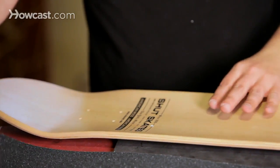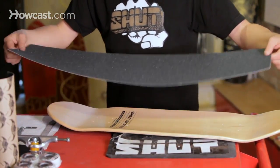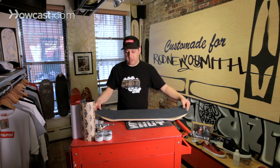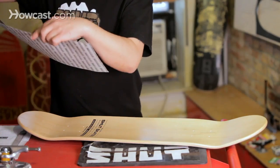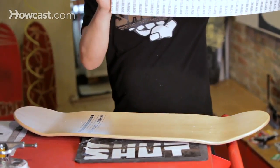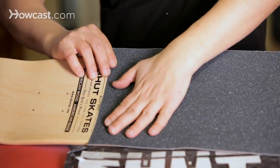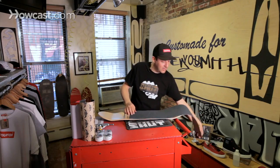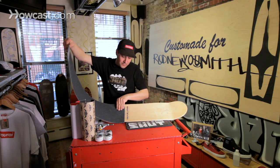To get that crisp, clean line without having to cut the sheet or measure with a ruler or any of that, I'm going to show you a quick trick on how to expose that top graphic. We're going to use the straight edge of the grip tape and butt that right up against the font. With the remaining piece, we'll do the same thing to get that crisp, straight line down here as well.